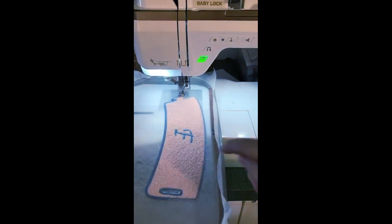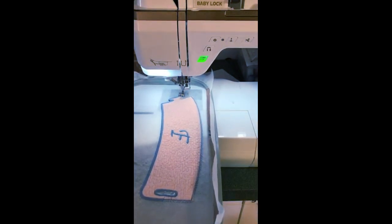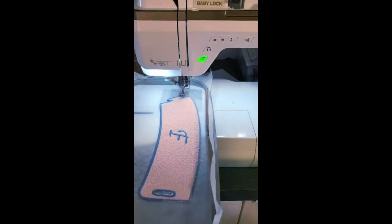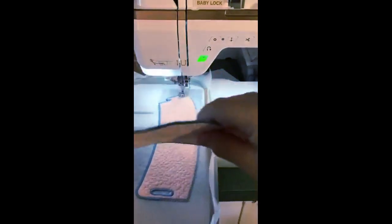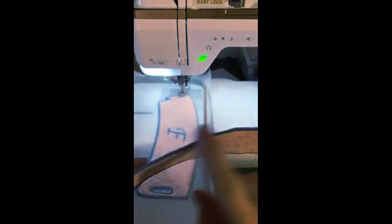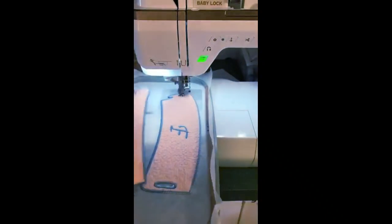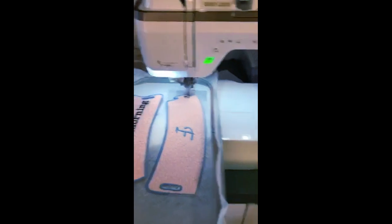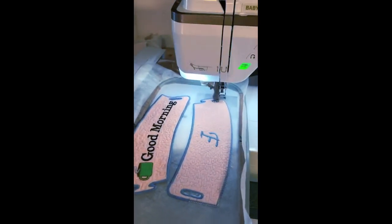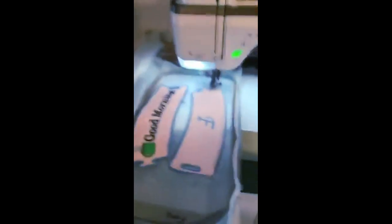When this is done, you cut around the edge. Then take a Q-tip dipped in water and run it along the edge right here — that melts the edges of that stabilizer so it looks nice and clean. Then it'll be done. There's its twin right there. I'll turn the machine off and finish it later. Any questions? Okay, we'll see you. Bye.